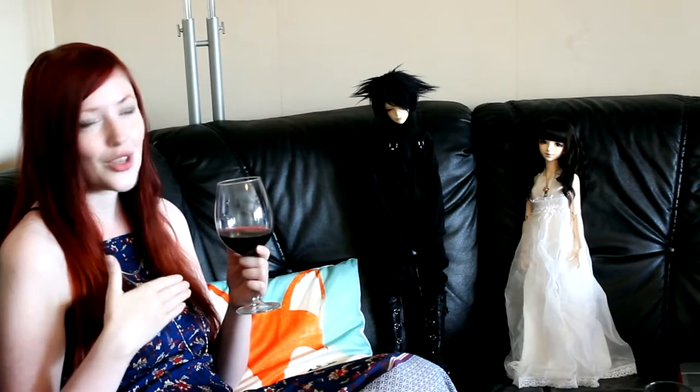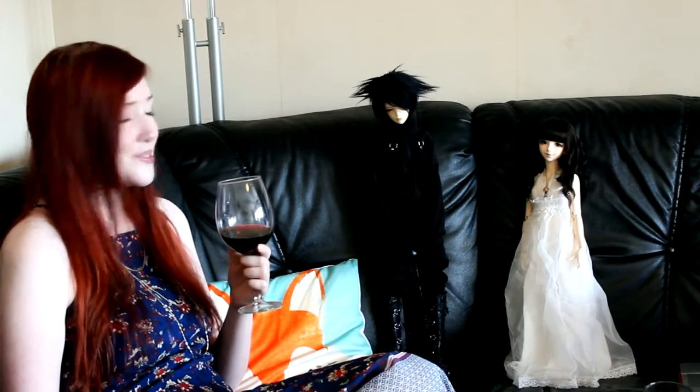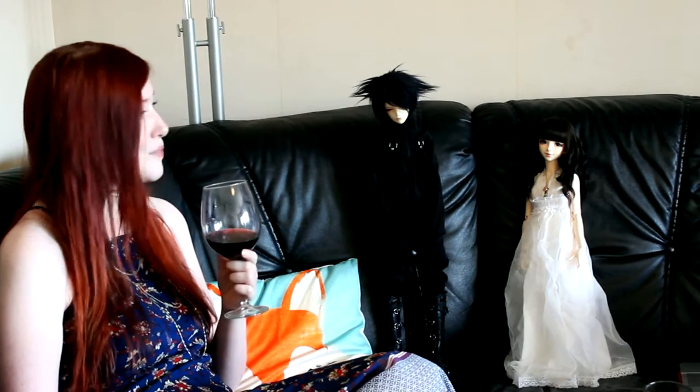I am a perfectionist. So in time I'll probably get tired of knowing that I've taken away a little bit. In autumn or winter or something, I would probably redo her face-up again because I'm just a perfectionist like that. But for the time being, I need her to be finished.